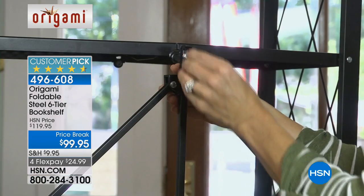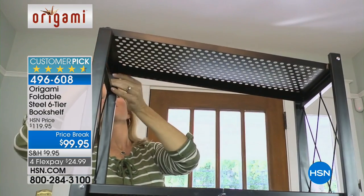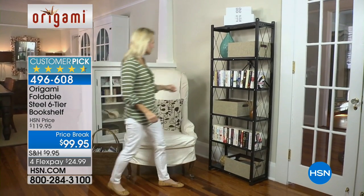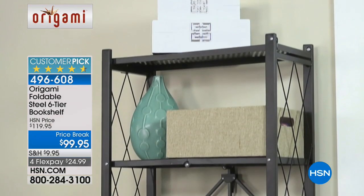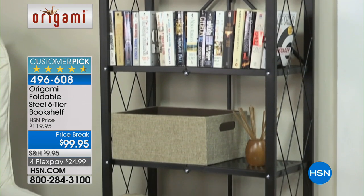Since these are powder-coated steel, you could use these just about anywhere — even outdoors if you wanted to. But look how simple they are to set up. If you've ever had to build a bookshelf out of particle board or even plastic, you know it takes a lot of time and you have to follow the directions. With origami, it's done in minutes, and you can literally put this anywhere in the house you want to — use it as a bookshelf or anything else you'd like.